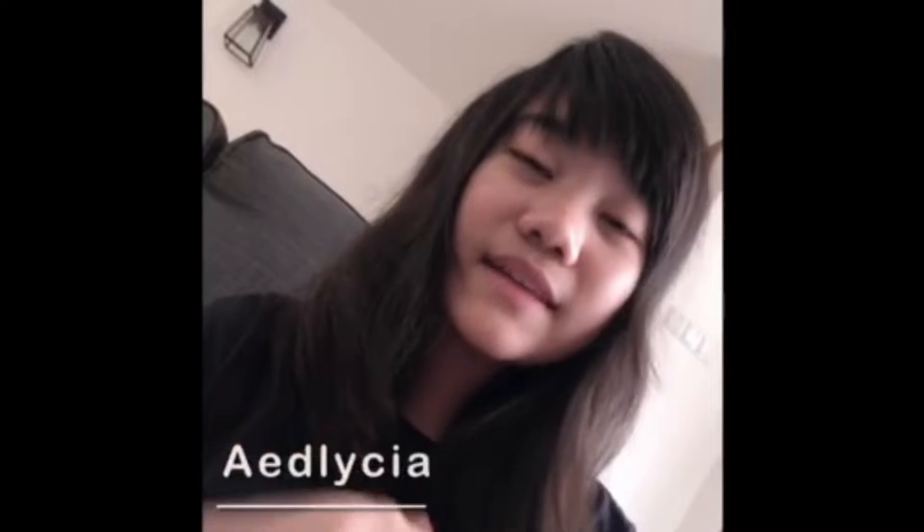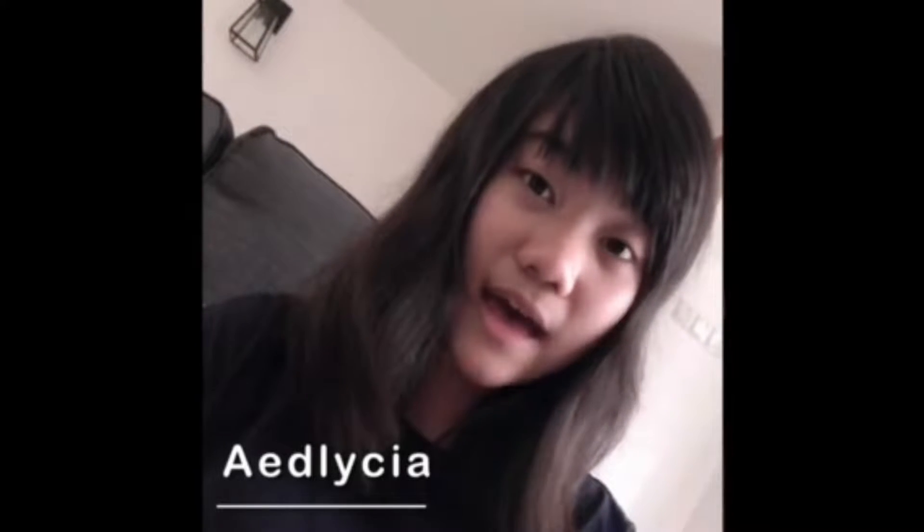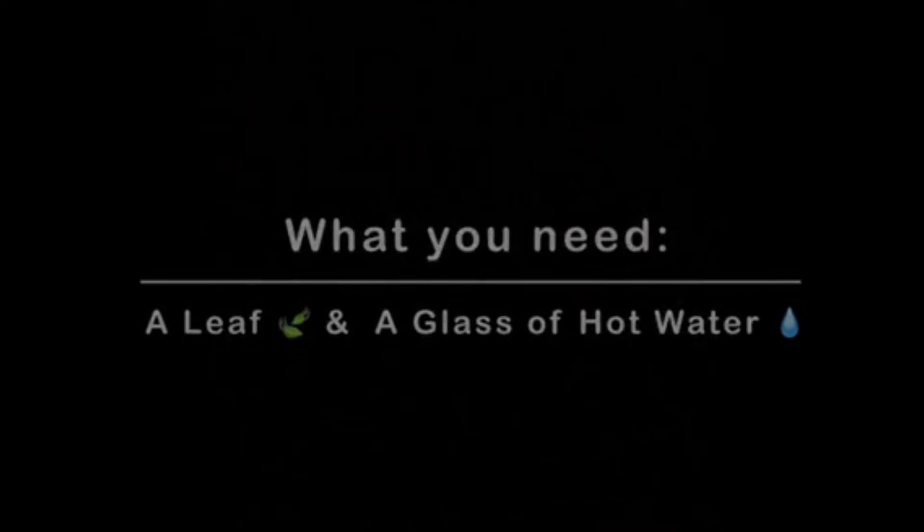Hey everyone! I'm Alisha and today I'll be conducting an experiment to see how the stomata on a leaf release gas. First off, let's see what we need. You'll need a leaf and a glass of hot water.